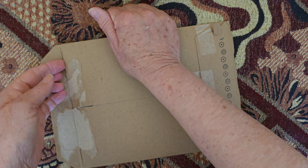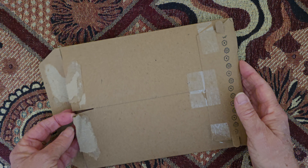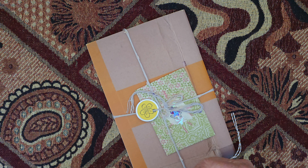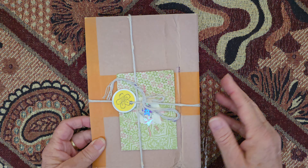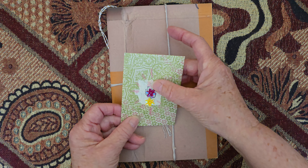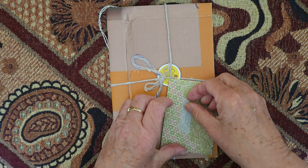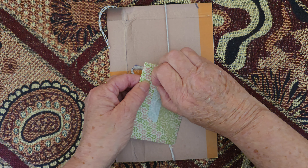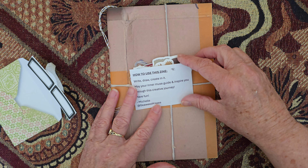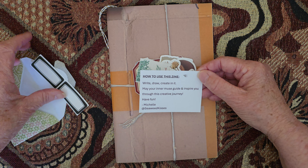Okay, let's open them up — I am really looking forward to this. Oh, look at this! It goes that way — so this is an actual junk journal. We've got a little envelope here with some little pretty stickers on. What's in here? Let's try not to rip it... and ripping it. Okay: 'How to use this zine — write, draw, create. May your inner muse guide and inspire you through this creative journey. Have fun. Michelle at Seaweed Kisses.' We've got a couple of labels here.